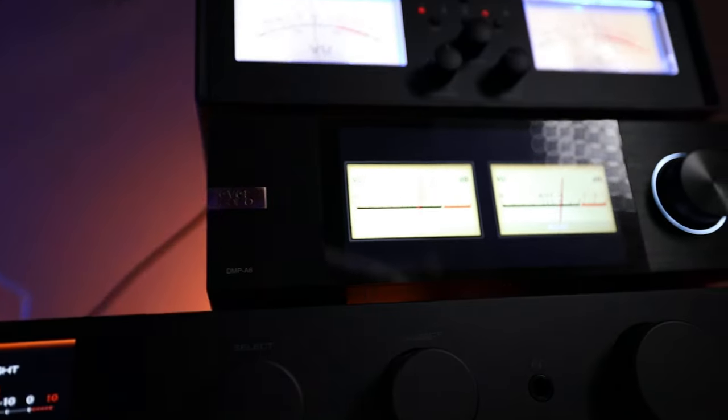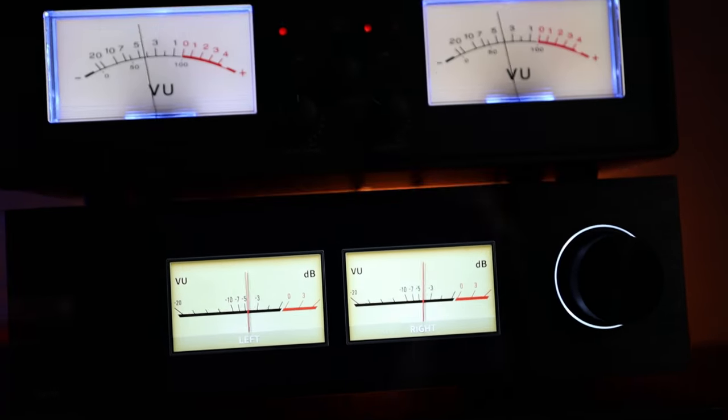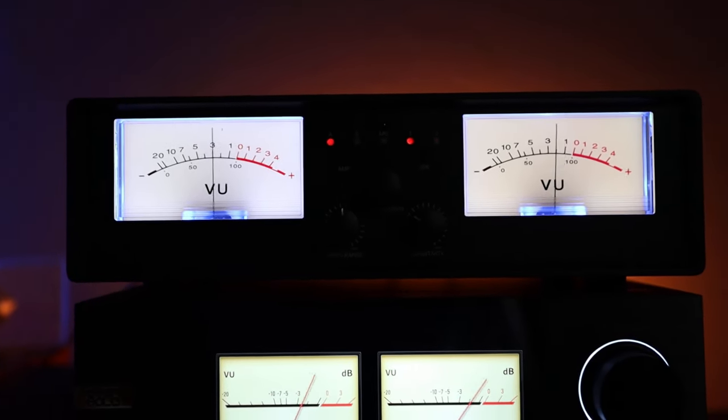I have use cases beyond the meters. The meters are more of an add-on for myself. I like them and think they did a really good job, but the actual switching function is more important for my use cases.